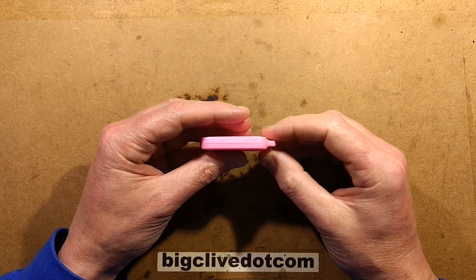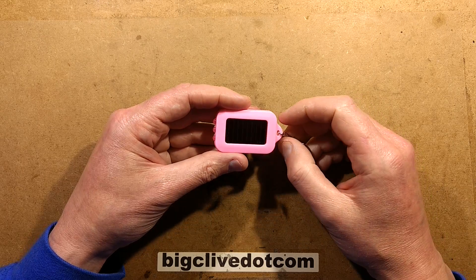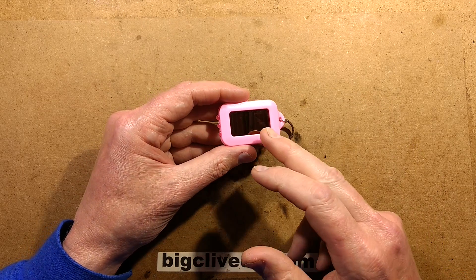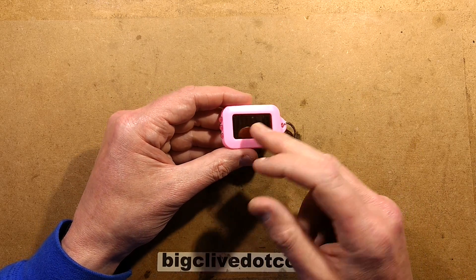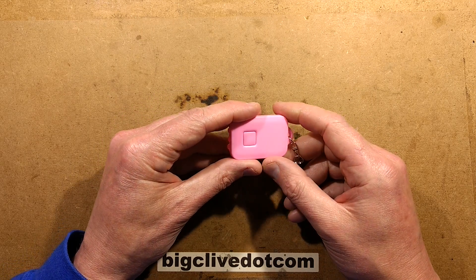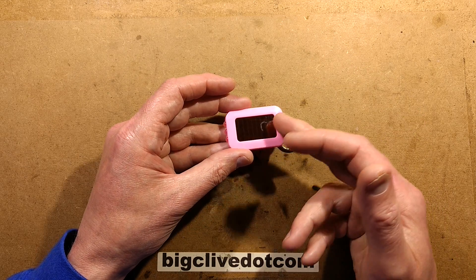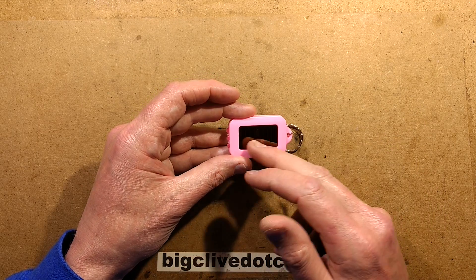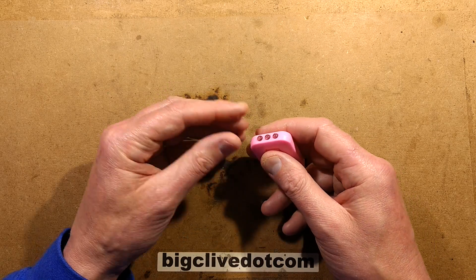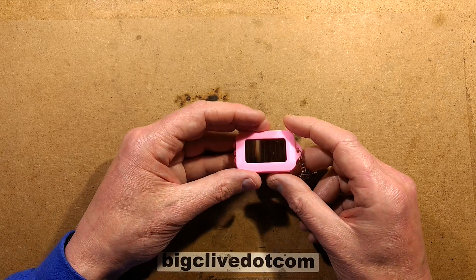It's been a while since I've taken one of these little solar key rings apart, and these things are notorious for being completely fake. Sometimes they actually have the solar panel connected to an actual rechargeable cell, but usually it's a CR2032 non-rechargeable cell. Sometimes the solar panel is there but not connected, and sometimes it's a completely fake solar panel. So it looks the part, it lights, but once the battery is flat, it's going to be completely dead.